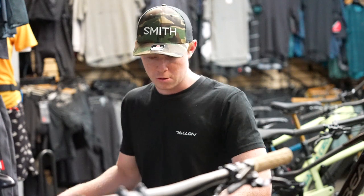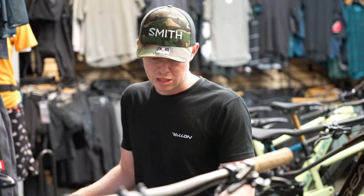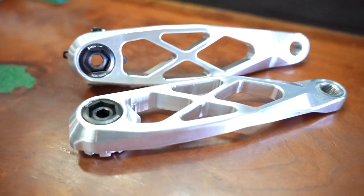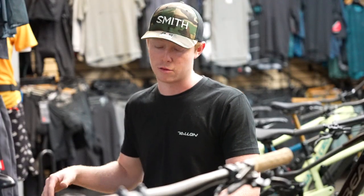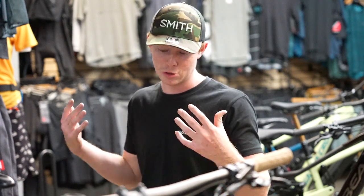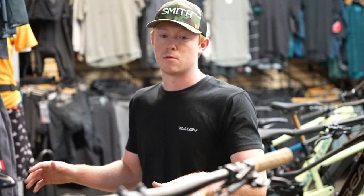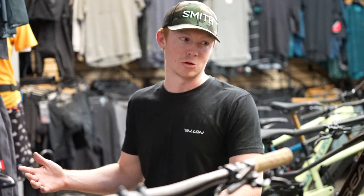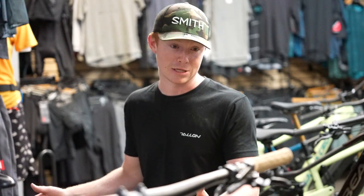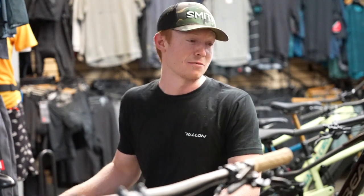I'd also like to run 165 millimeter cranks — 5Dev has talked about possibly having a super reduced crankset in the works, so if that comes out I'm going to purchase a pair of those. Another upgrade I have planned is some OneUp bars. A lot of people here in the shop ride them. I remember last week you were helping a customer showing them OneUp bars, you asked me if I had them, I said no, you got really mad at me — so I decided I needed to buy them, and I did, I just haven't put them on yet.